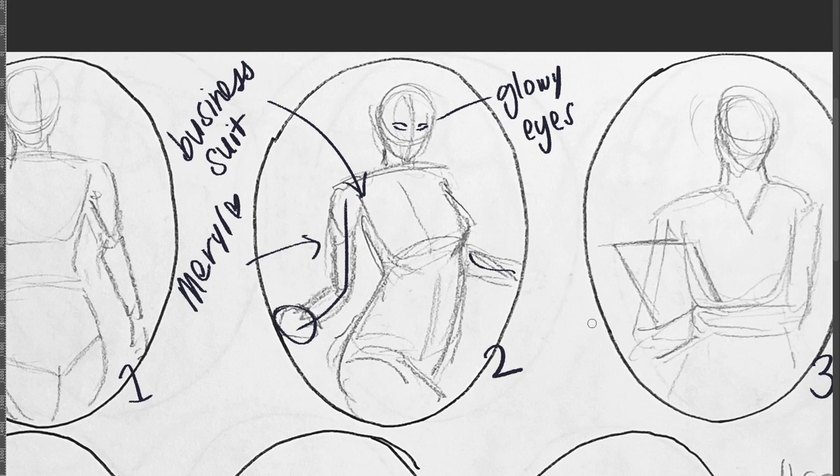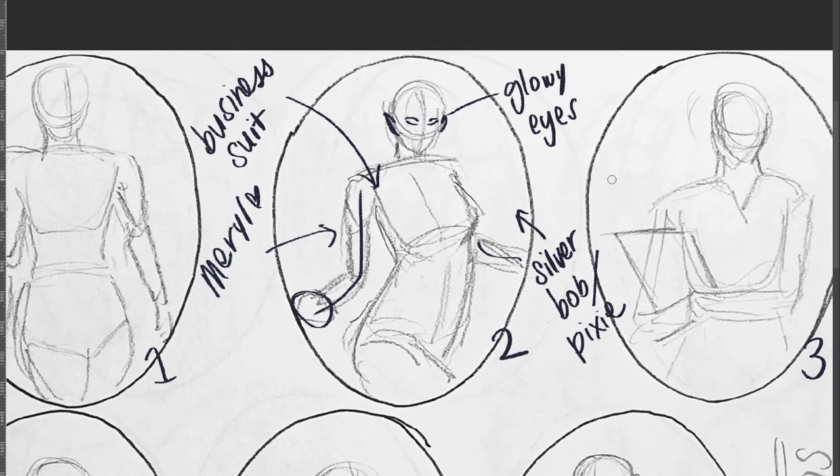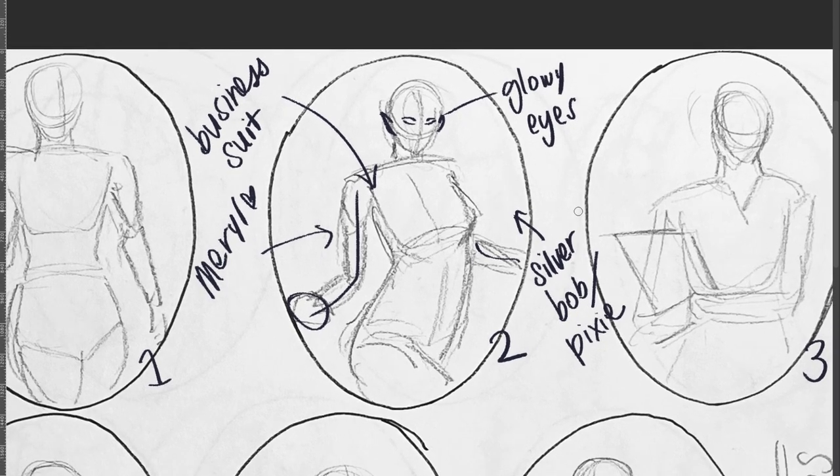She's got pointy ears because she's an elf. I was thinking a similar hairstyle — more of a silver gray would be cool. And the short bob, slash pixie cut. Are you happy with this? Yeah, I'm very happy. Thank you for your time.